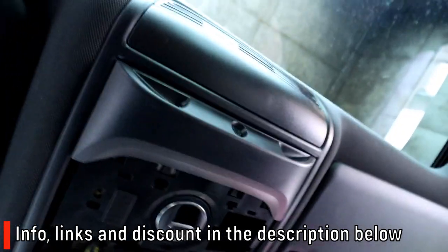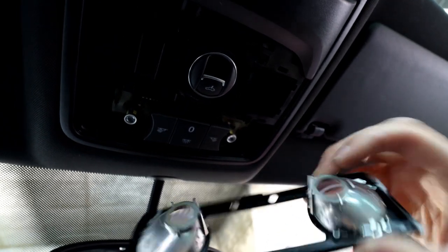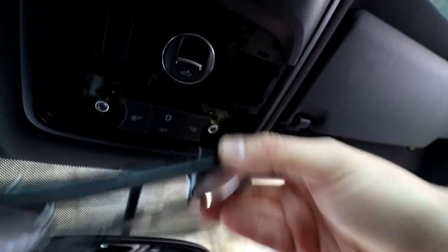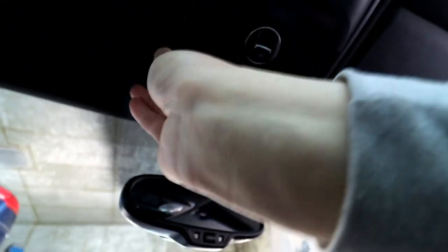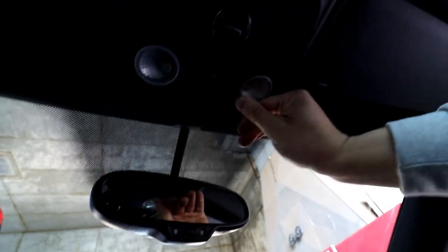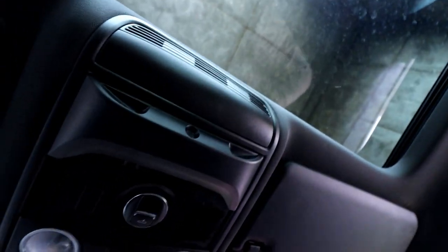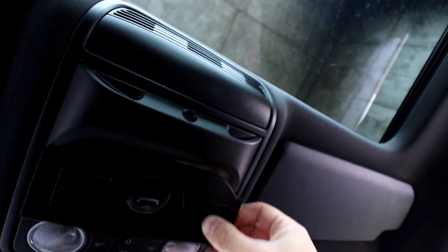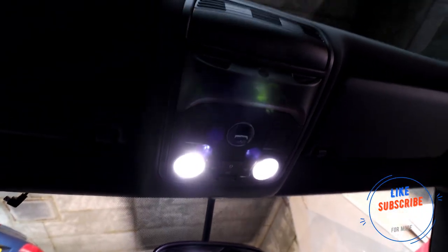To get the new ones in, you can see they can only go one way — there are little tabs, so push it in the same on both sides. At this stage you should be able to check if they're working. Bloody hell, they're definitely working — that is bright! When putting the cover back on, make sure the bulbs locate into the holes properly. Push the covers back on, make sure it's nice and even, fit the second cover back on, and let's double check — look at that, that looks pretty cool!